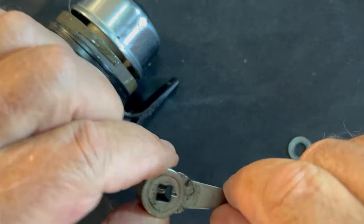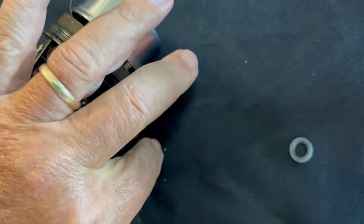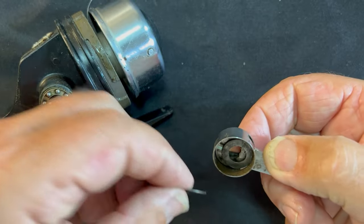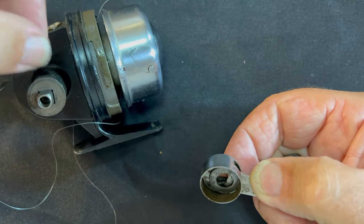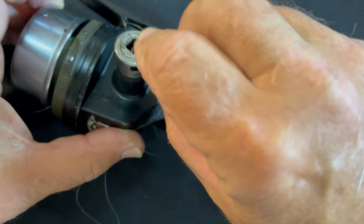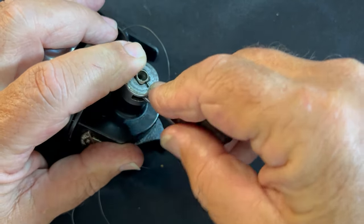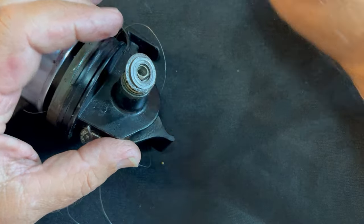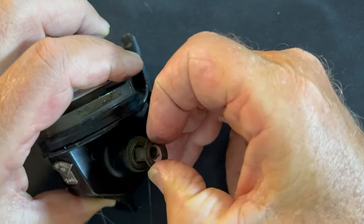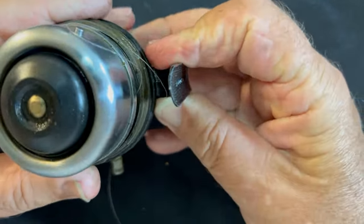Everything else fell out. Let's see if we can remember how that all goes together. This goes in first, then this goes in here like so. That's going to go on there like that, and this one goes on here, and the whole thing sits down inside there. That's how that fits. So we'll take that off, set it to the side, take the bearing off, and take this washer off.